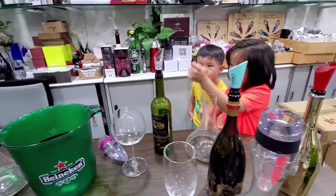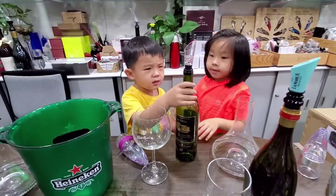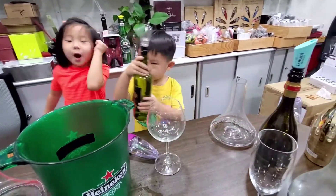And this can pour the water. Pour the water!